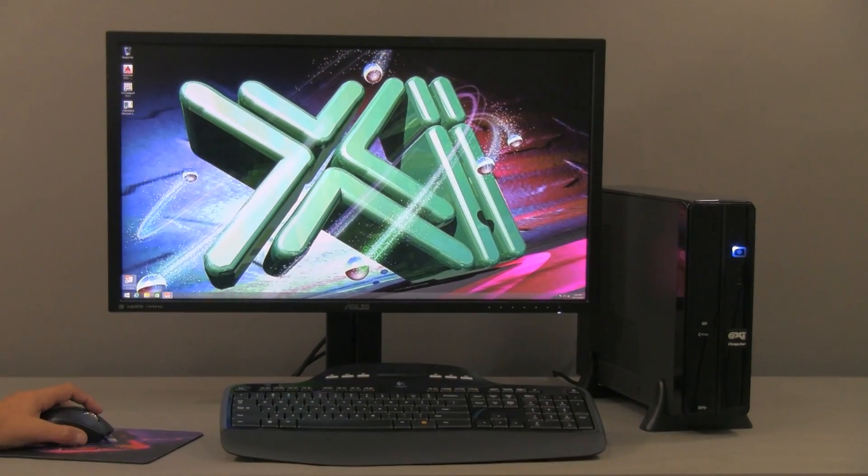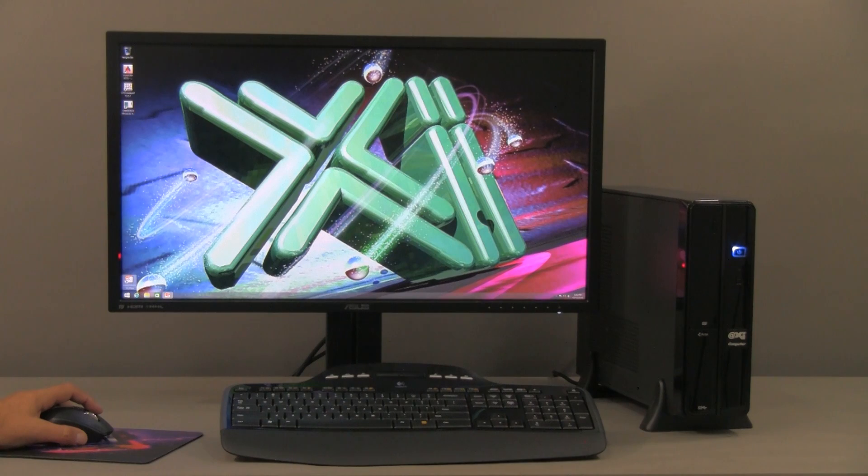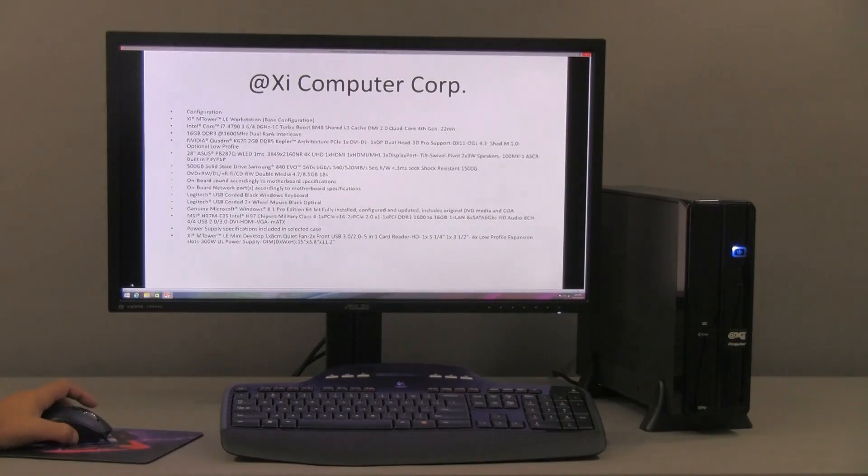We're also going to compare the performance of those new video cards with the performance of the earlier K600. Here we are looking at our M-TOWER LE configuration. As you can see, it's a small footprint but packs quite a bit of performance and power in there. Let's look at the details.